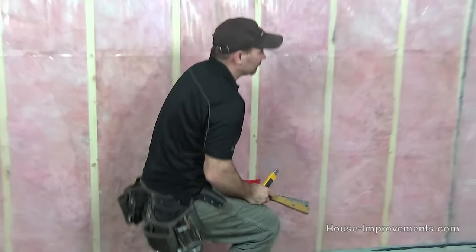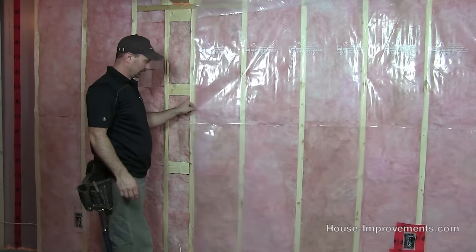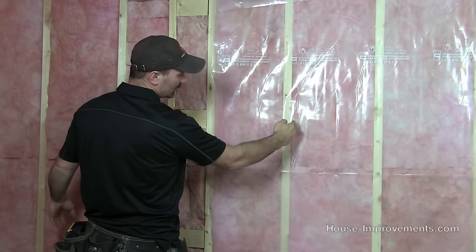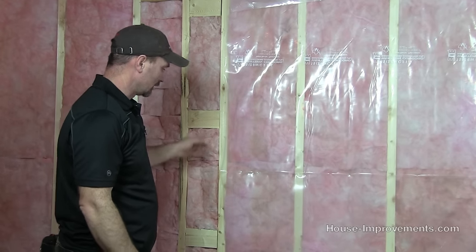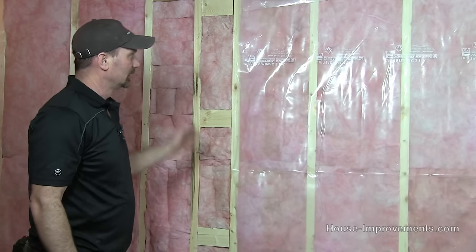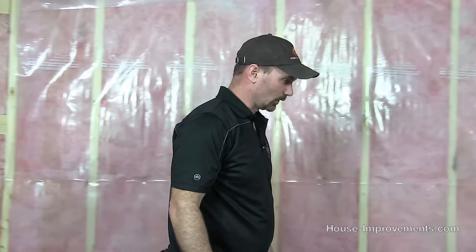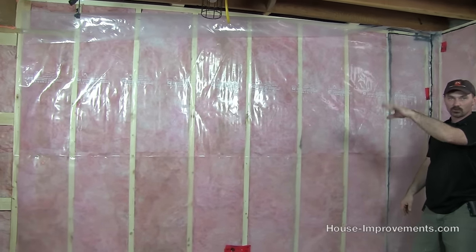When you are running multiple pieces, make sure that when this next piece goes on, you come back to a stud because it's easier to seal on the stud. Have your next piece hanging so it laps by at least a couple of inches. Run your acoustical or tape and seal that joint up. Don't try to just butt it up against your last cut even if it is on a stud — make sure you get at least one stud space overlapped and seal that up.